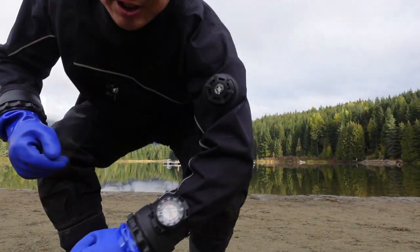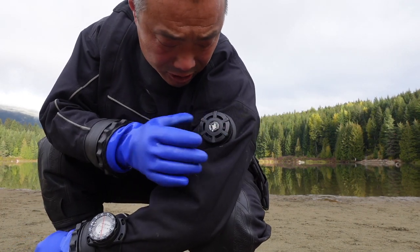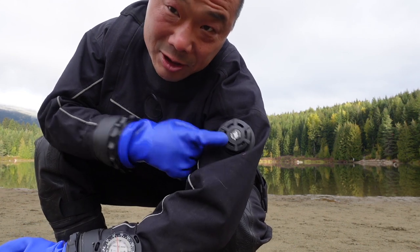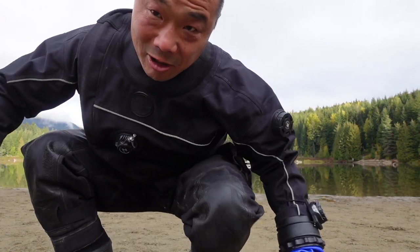This is the dump valve I just took off my other dry suit and put on this one — just did that this morning. I've got to make sure this doesn't leak before I put the rest of my dive gear on.